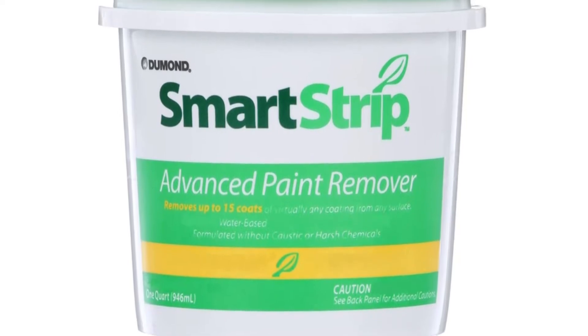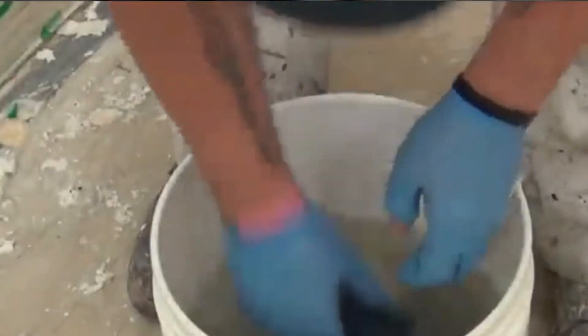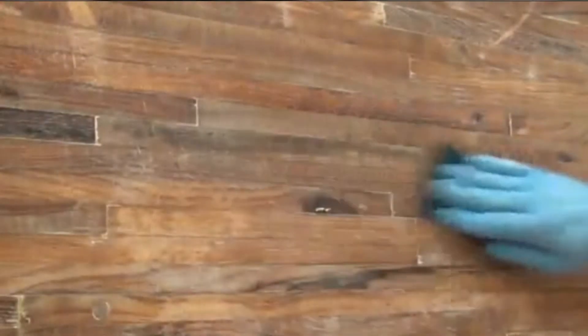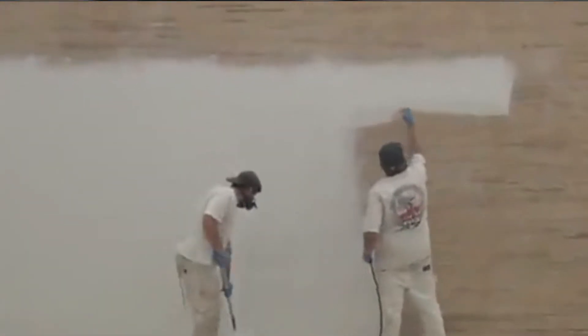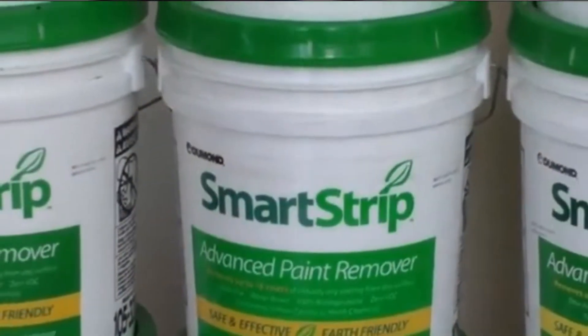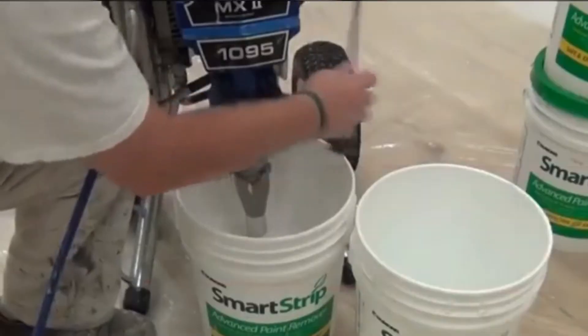You can apply it with a high-quality brush, roller, or a traditional airless sprayer. Let the wood deck stripper sit on the coatings for 3 to 24 hours based on the number of coats and type of paint or stain you need to remove. This product stays wet for a long time and peel-away paper may not be required. Use a scraper to remove the peeling paint after a suitable dwell time, then remove remaining paint with a power washer or sponge and water.